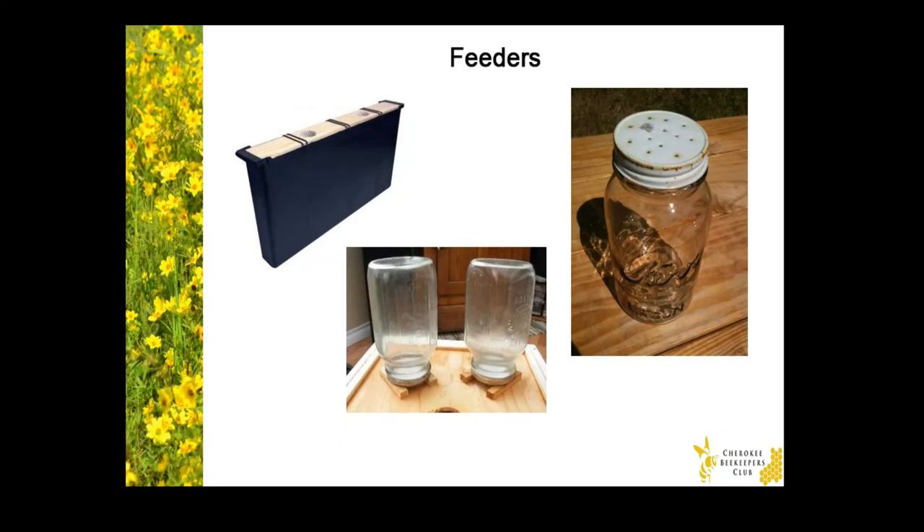To ensure the bees have an energy source during cold nights or days, use mason jars filled with sugar syrup. Punch holes in the lid, place the jars upside down with one jar over the center hole of the inner cover and the other jar next to it. Put them both on risers like you see in the photo here. Then put an empty brood chamber with no frames right over the mason jars, and put the telescoping lid on top.